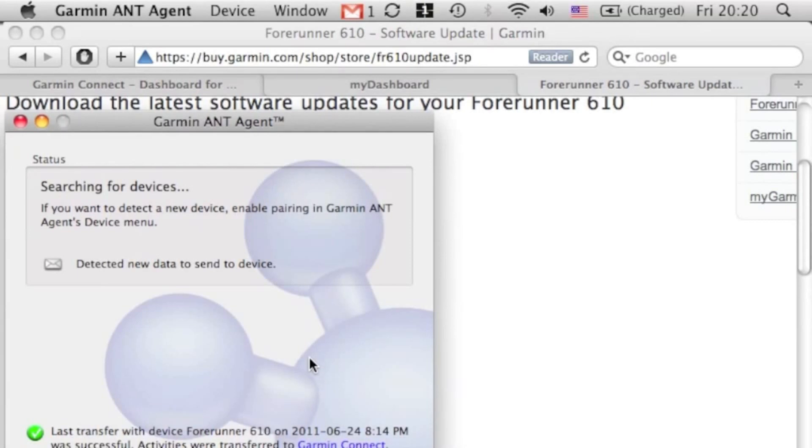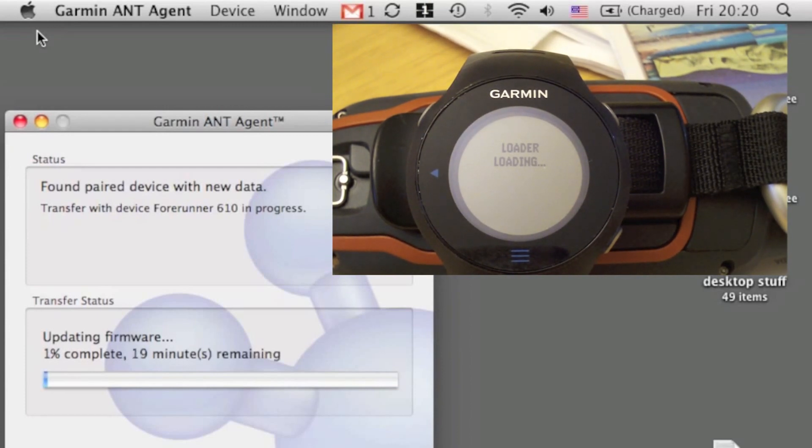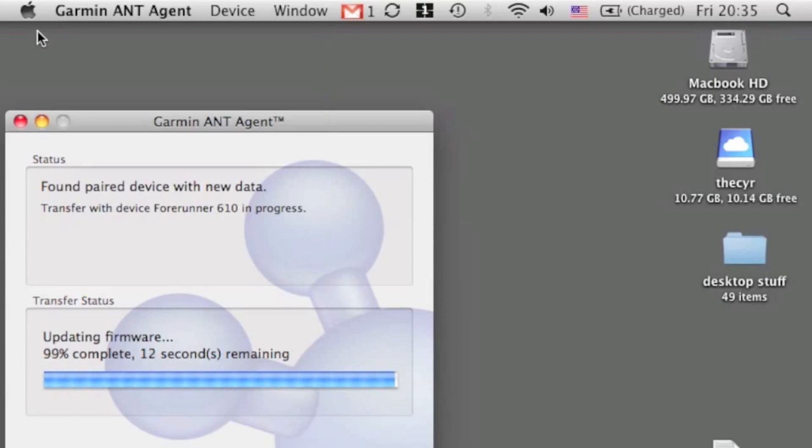It took almost 15 minutes to transfer the updated firmware from the ANT agent. It is important to update the firmware every once in a while, especially for early adopters of the 610 — there are a few issues with the firmware, and updating is always a good idea as it fixes a lot of the problems you might have. We're almost done transferring the firmware, and once it's done from the ANT agent side there should be a few more operations on the watch itself.